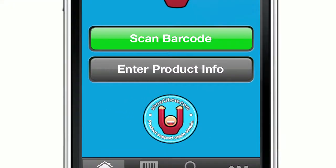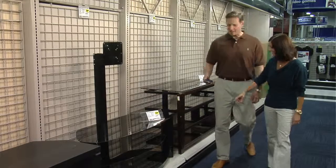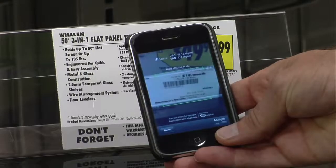You can also search for products supported by Show You How videos right from the app, by category or manufacturer. Whether you're standing in the showroom or in your family room, you'll know exactly which products are going to be simple to assemble. There's that word again — simple.